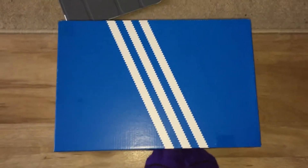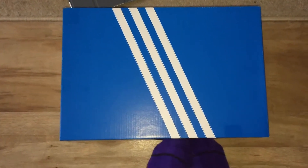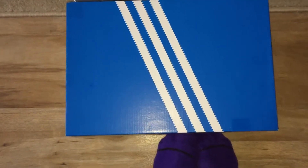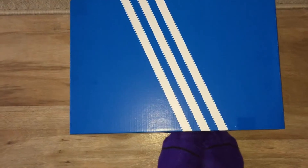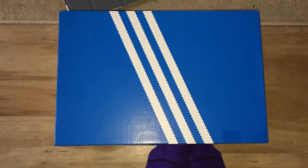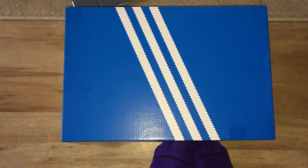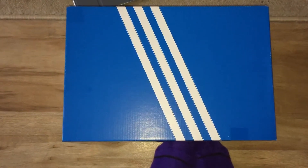Yo, what up YouTube, it's Rain. Just gonna try and get through this quickly. So the last video I said if you wanted to see the review give me X amount of likes, and you did — you gave me them. Now, what this is: this is the NMD City Sock.